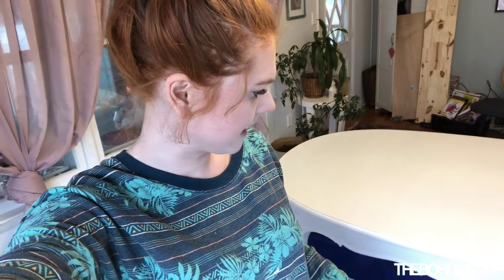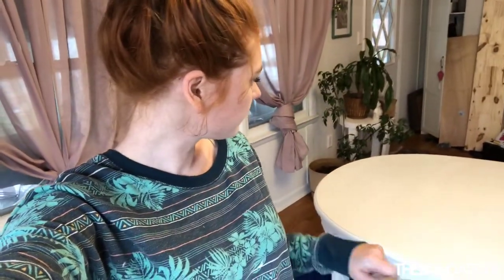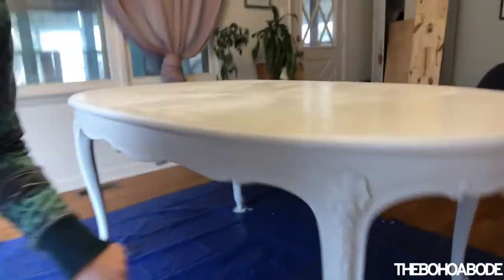Hi everyone! It is the next day and I've just put my fourth coat on the top of the table. Looking at the legs, I don't think they need any more paint — they look nice and white and I don't see any of the gray peeking through anywhere. I just did one more coat on the top of the table and I think that's going to be it. I'm going to let that dry and then move on to the glaze. I want to put a glaze on the legs to help those pretty details stand out more, so I'll be moving on to that next.